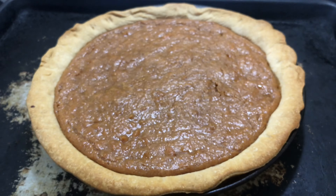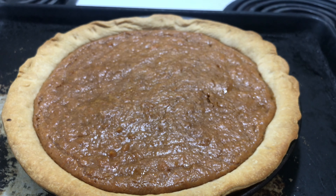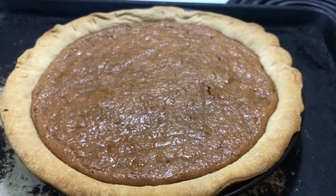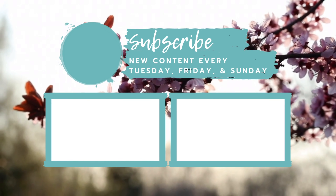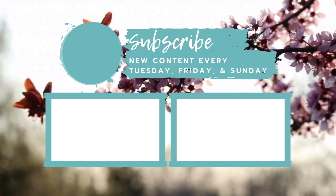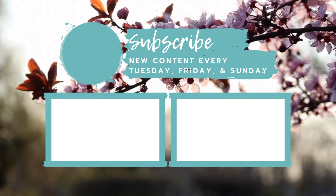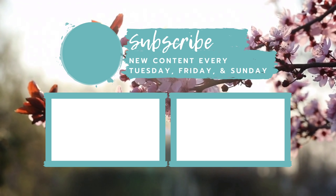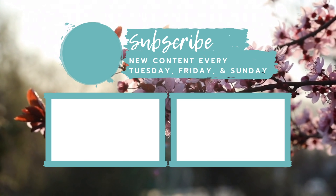Okay, here's the finished product — the sweet potato pie. It's still bubbly and hot right out of the oven. This makes the perfect holiday pie. See you next time!